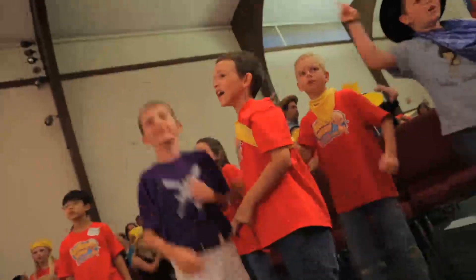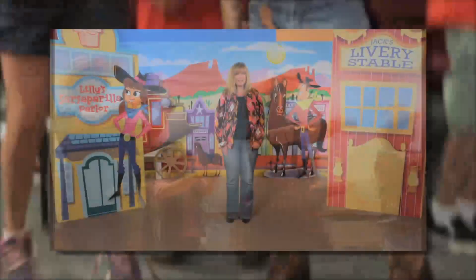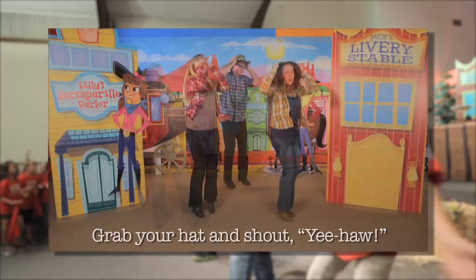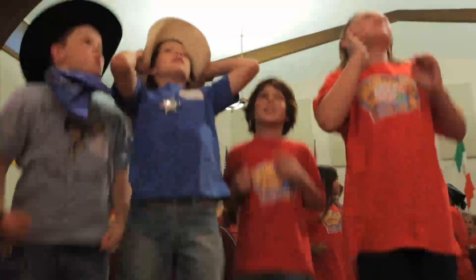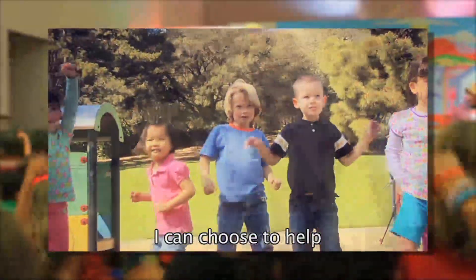Want to use music videos during assembly time? Go to the SunWest Music Leader DVD. There's a music video for each VBS song, as well as six instructional videos so you and your team can learn the motions for all six elementary songs way ahead of time. Those two cute preschool songs each have a live action video for your little cowpokes to enjoy.